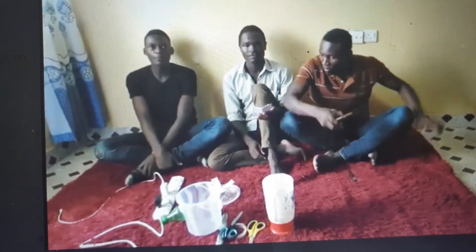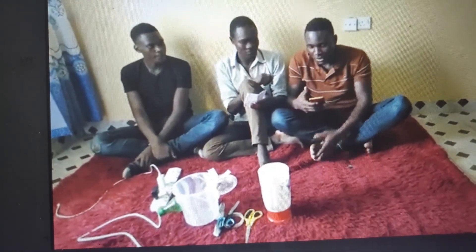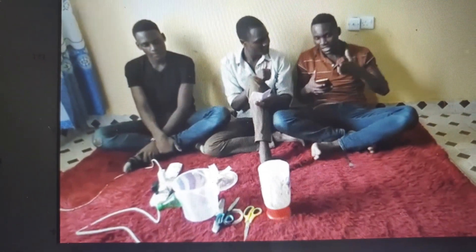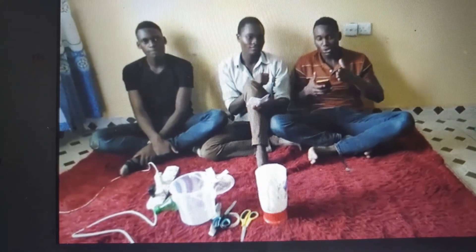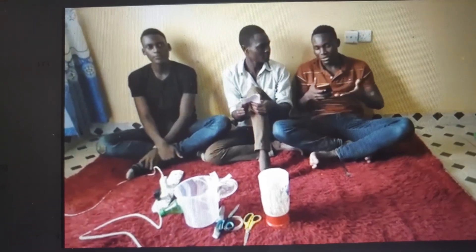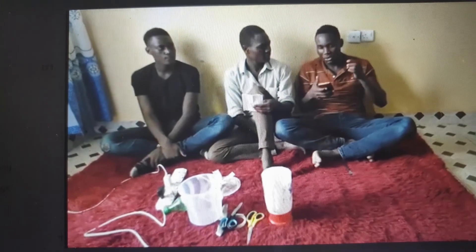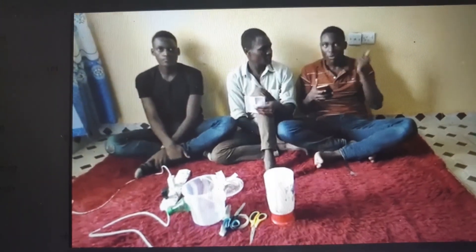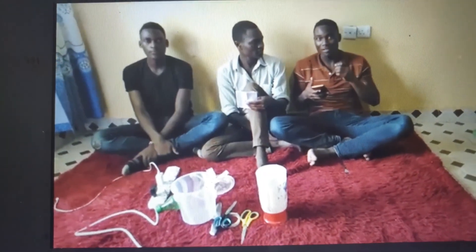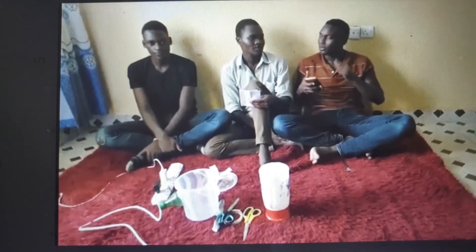Welcome to our project today. We are handling a question about using a creative technique to design an innovative solution to an identified problem, and prepare a video to submit as an examination. The innovation must be patentable. The techniques we have been provided are SCAMPER and MUSA Technique, and in our case we are going to apply the MUSA Technique.